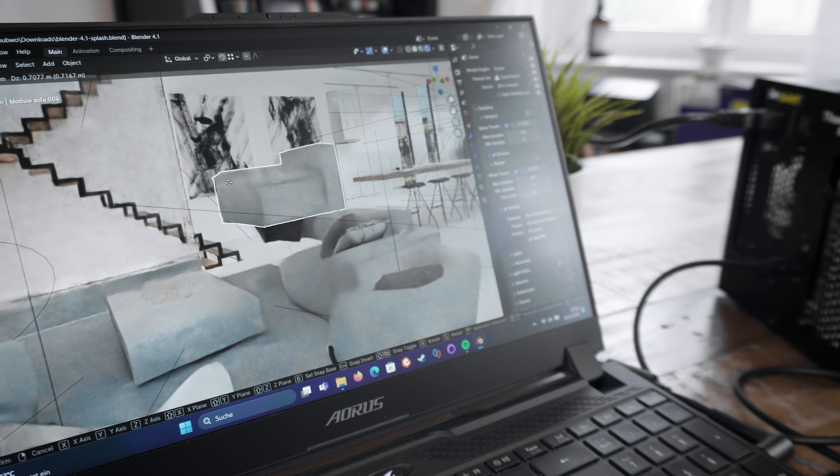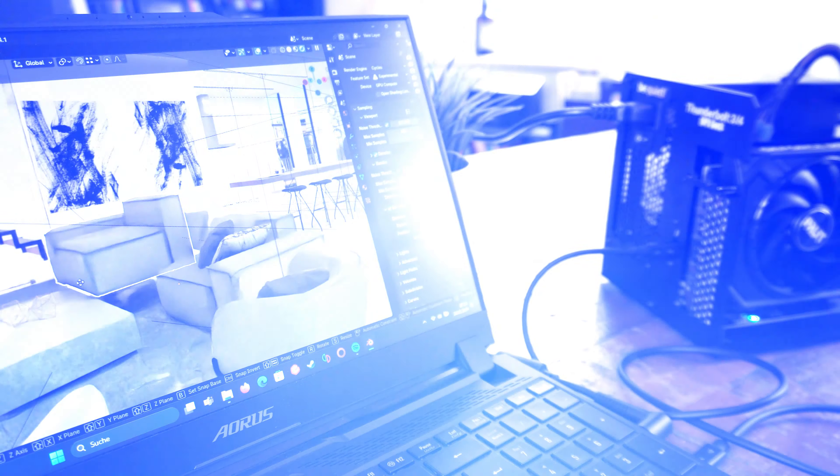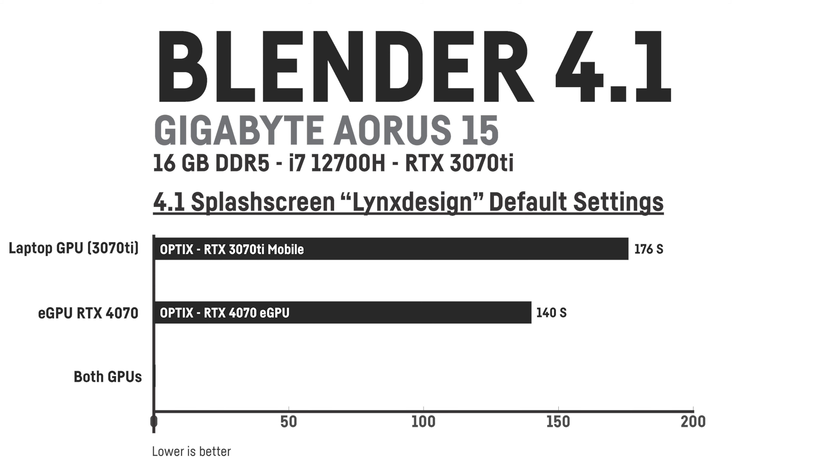For Blender 4.1 I rendered the newest demo file image with my laptop — here the eGPU can really make a lot of sense. The laptop's RTX 3070 Ti alone needs 176 seconds to finish the rendering, while the RTX 4070 via the eGPU needs 140 seconds, which is not that much faster since both cards have the same number of NVIDIA shader cores. But rendering with both GPUs activated at the same time now only takes 80 seconds — less than half the time. In that case it would make sense to use an even faster GPU like a 4080 or 4090, but for gaming that's not always the case.